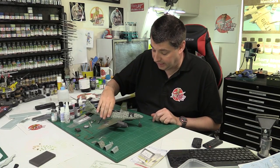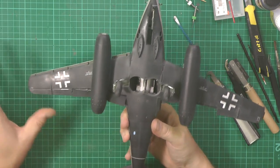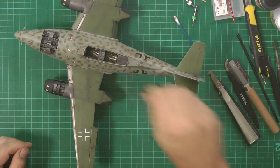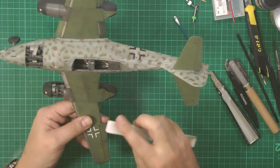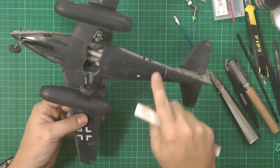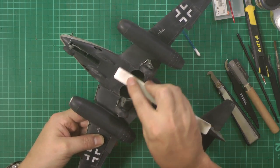We've taken the wash off absolutely everywhere, including underneath, giving that nice mottled effect. At the same time we've been popping around with the actual polishing weathering sponge, popping in all those areas - under here and around. We're trying to give some things a more flat look and some things more of a polished look.